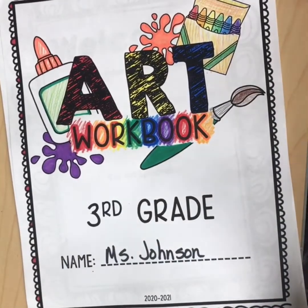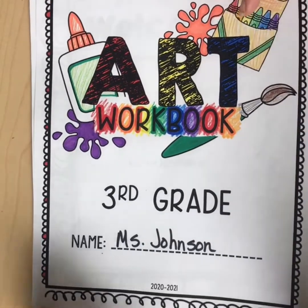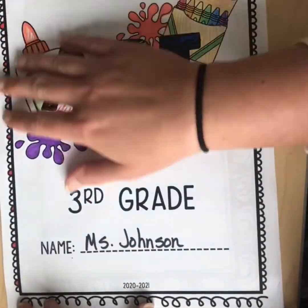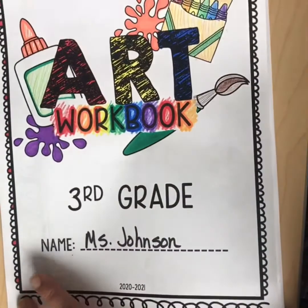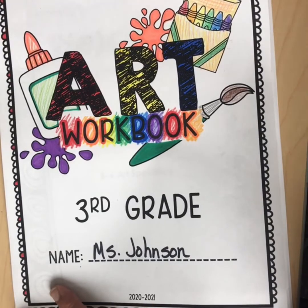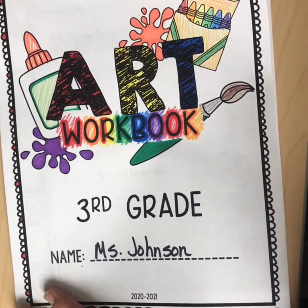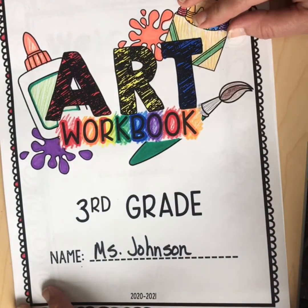All right, third grade, we are going to be working in your art workbook today. At this point you should have colored in your cover and sent me a picture of that so I can see it. It doesn't have to look like mine, but it should at least look cool and represent you — however you think it best represents you. Don't forget to include your name on it.